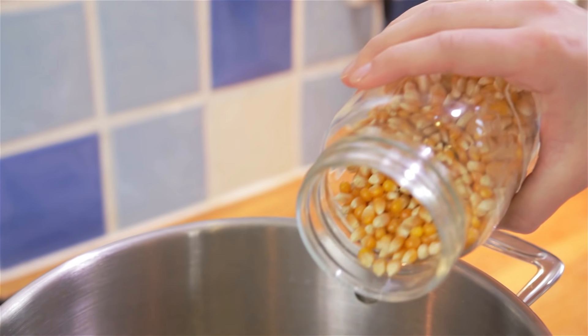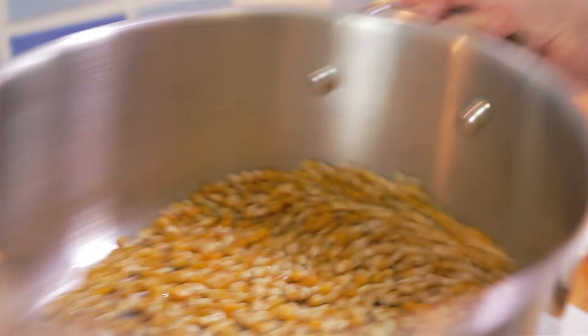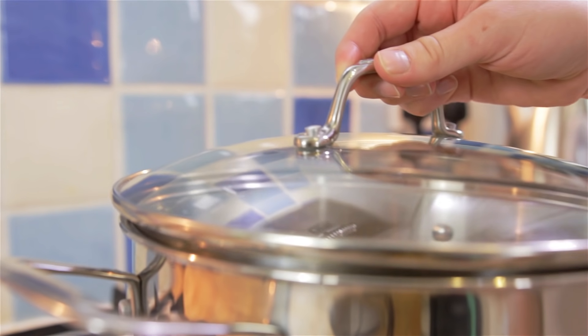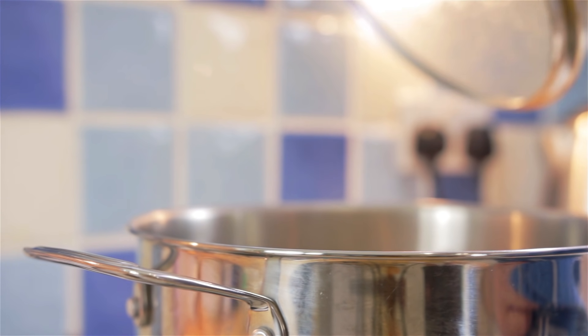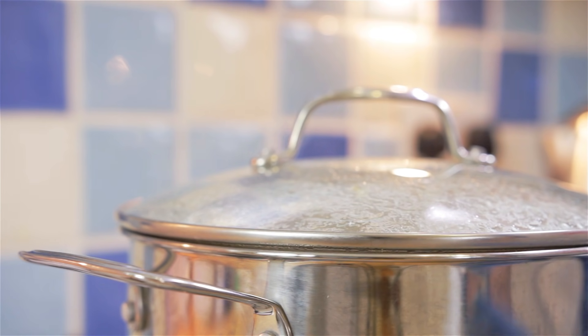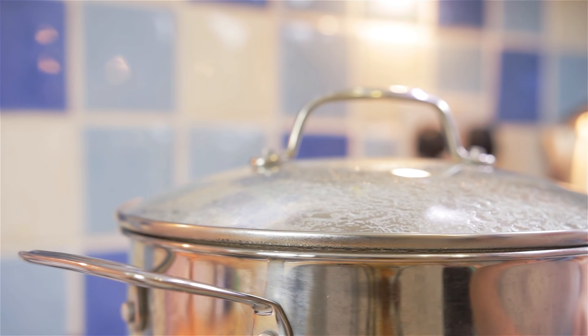Add the rest of the kernels and give the pan a good shake to make sure they get a nice coating of the oil, then cover with a lid. From here it will take about two to three minutes for the popping to begin. Once it starts popping, make sure to give your pan a shake every so often to keep the popcorn moving and to stop any of it from burning.